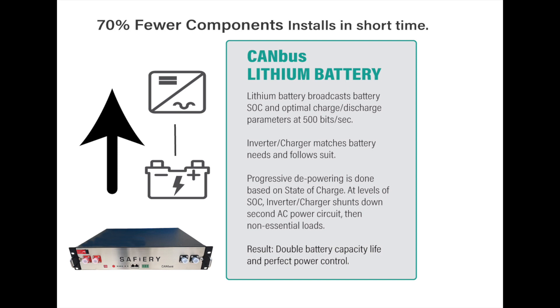CAN bus lithium — the battery is king. It dictates all its parameters and the system follows suit. That gives you less chemical ageing and a longer life. How good's that?